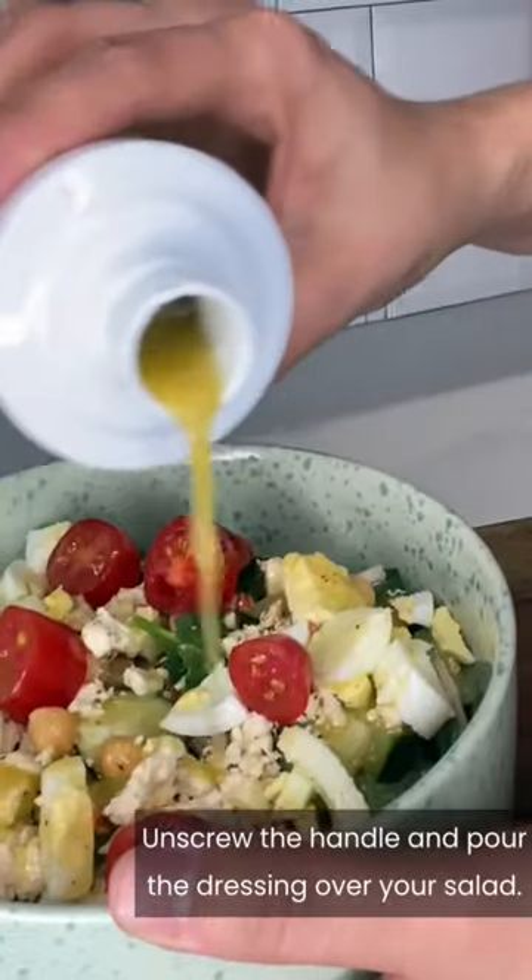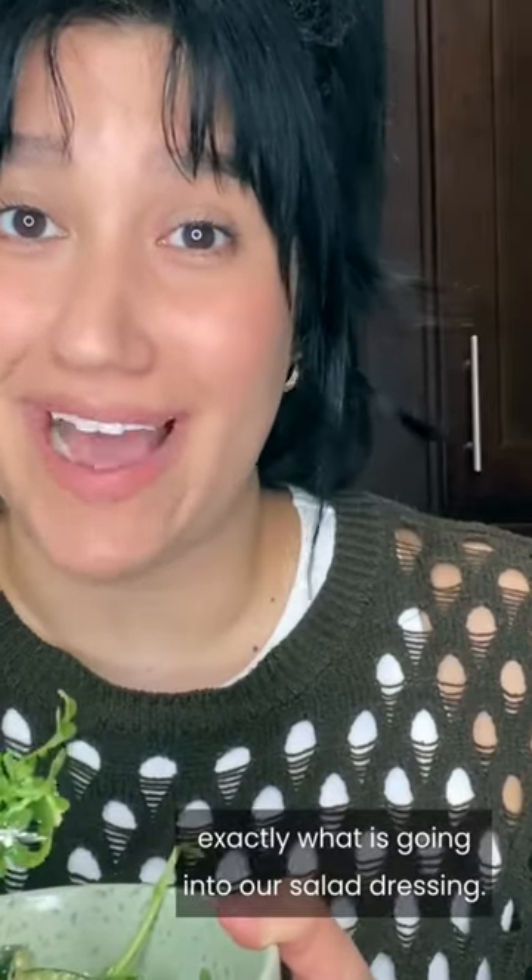Unscrew the handle and pour the dressing over your salad. It feels good knowing exactly what is going into our salad dressing.